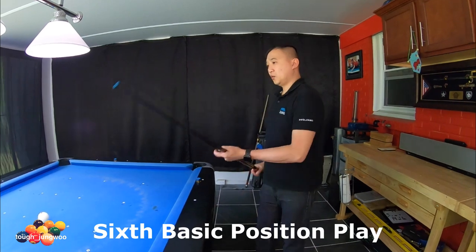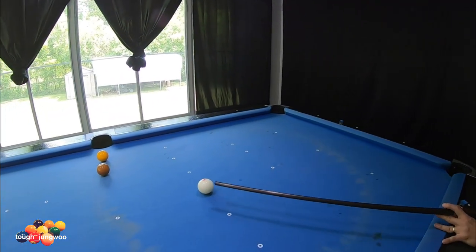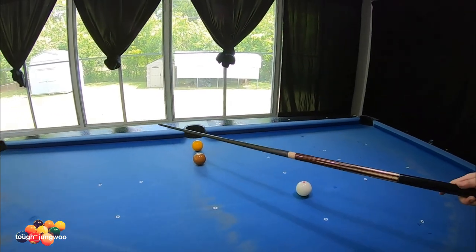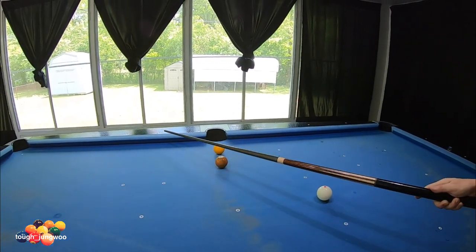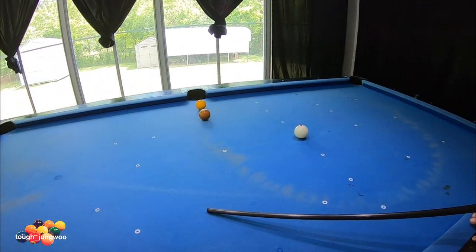For this position play, you can do it in two ways — going top left or top right. I actually like going top left, making the cue ball run with a quarter-ball hit, getting this rail to this rail, and trying to be around here for your position on the seven.